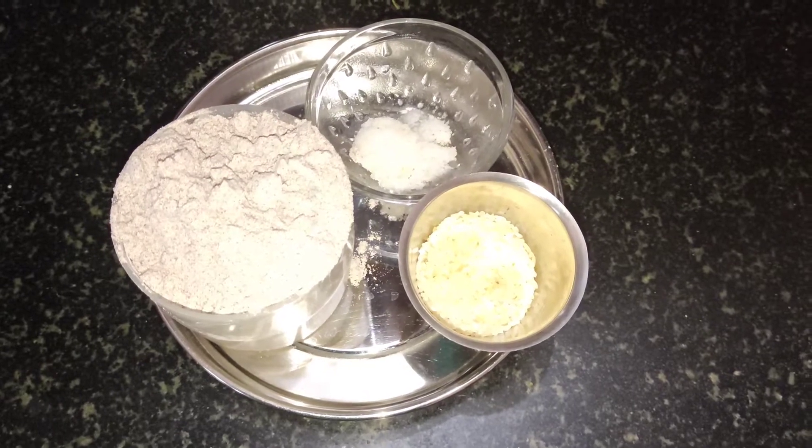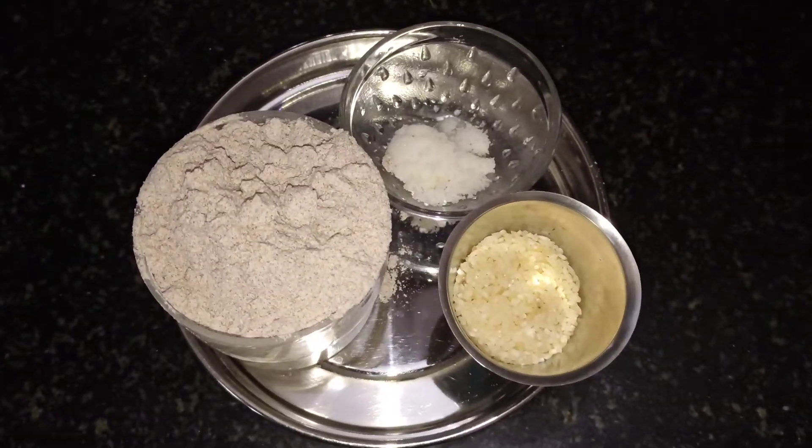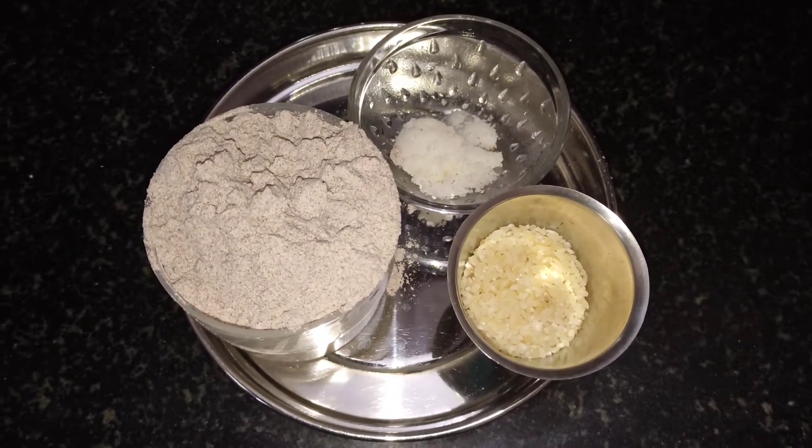Hi, welcome to my channel. I will show how to make a cake with a cup of cake.